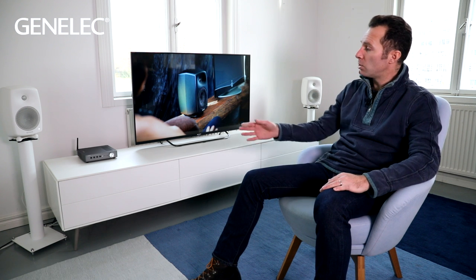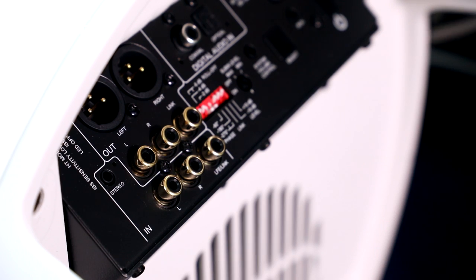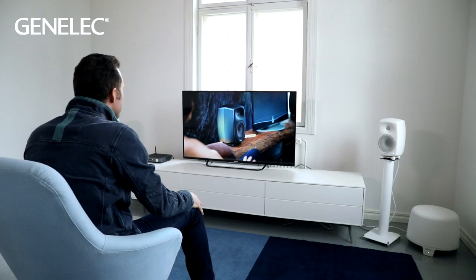For additional devices, just connect them to your streamer or to the additional inputs on the subwoofer. We hope you found this video useful, and if you have any other questions please don't hesitate to contact us through our website Genelec.com. We're always happy to help. See you next time.